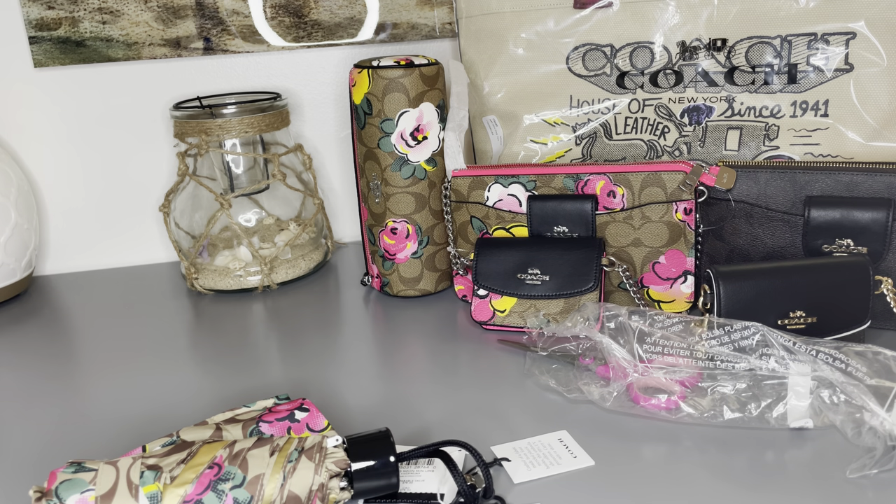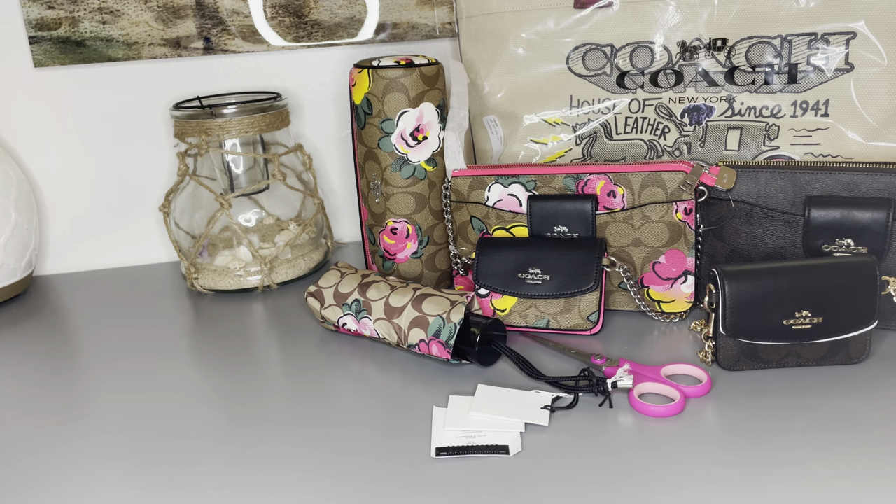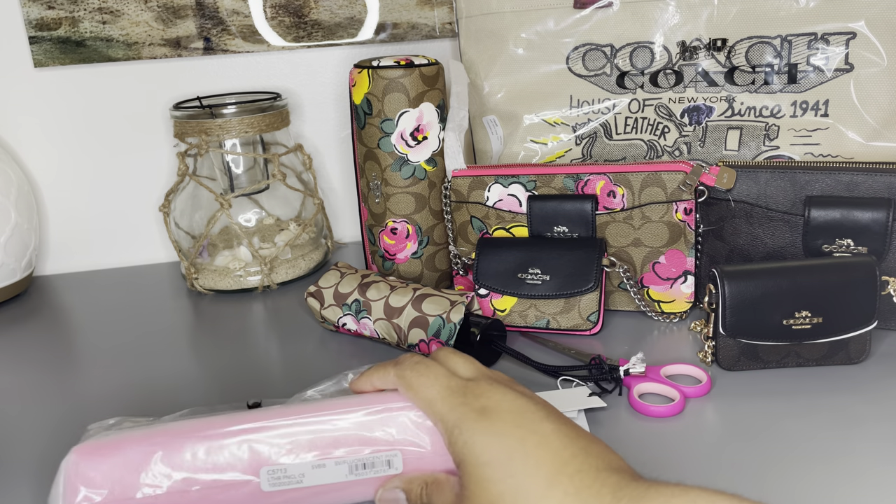The umbrella costs $31.20, and if you're looking for it on the website, the item code is C5710.